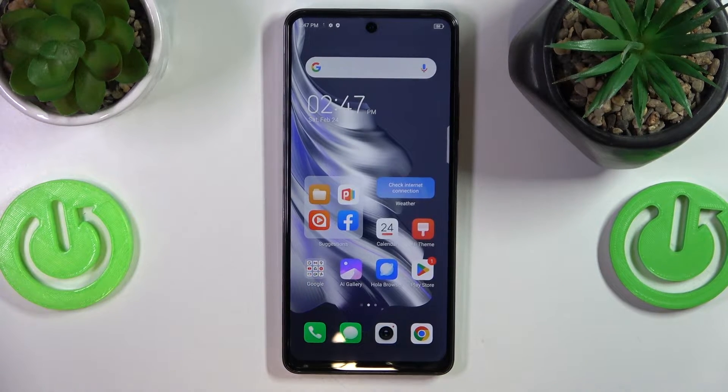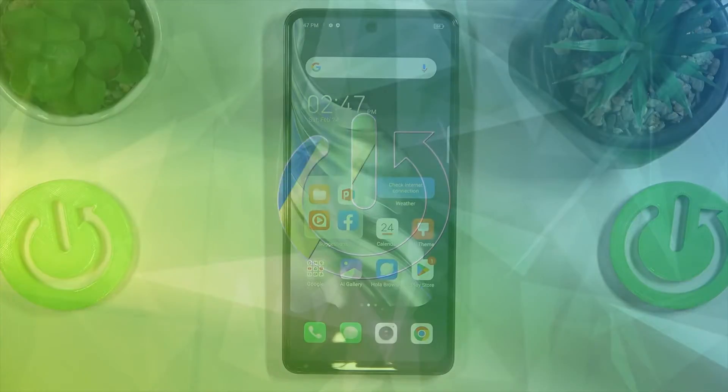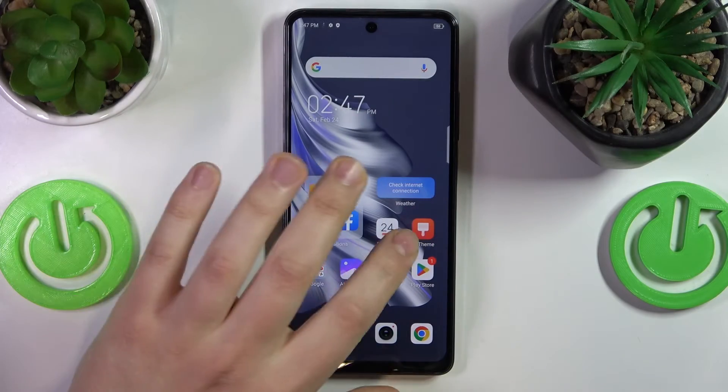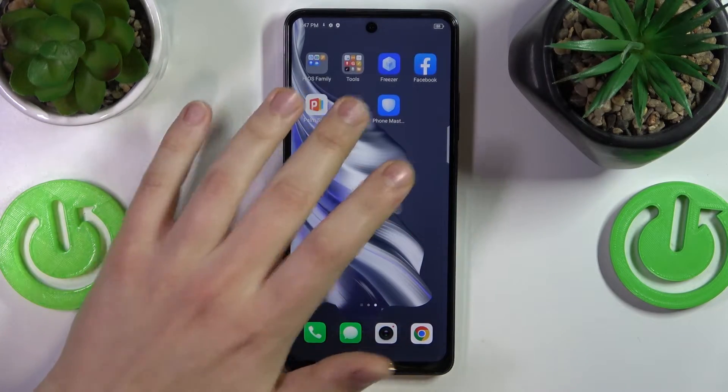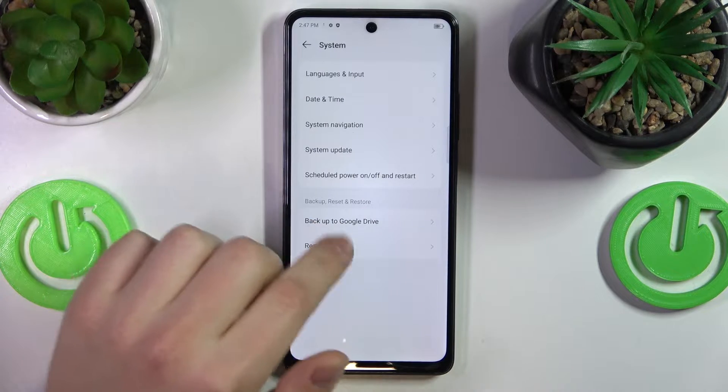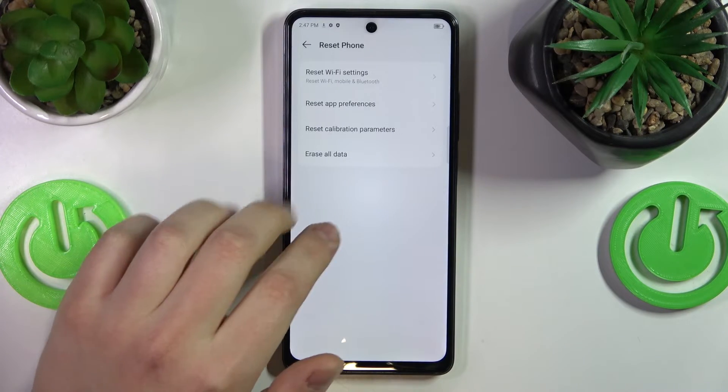This is the Tecno Spark 20 Pro, and today I will show how you can factory reset this phone through its own settings. To start, you will need to launch the Settings app, then scroll all the way down, enter the System category, and go for the Reset Phone option.